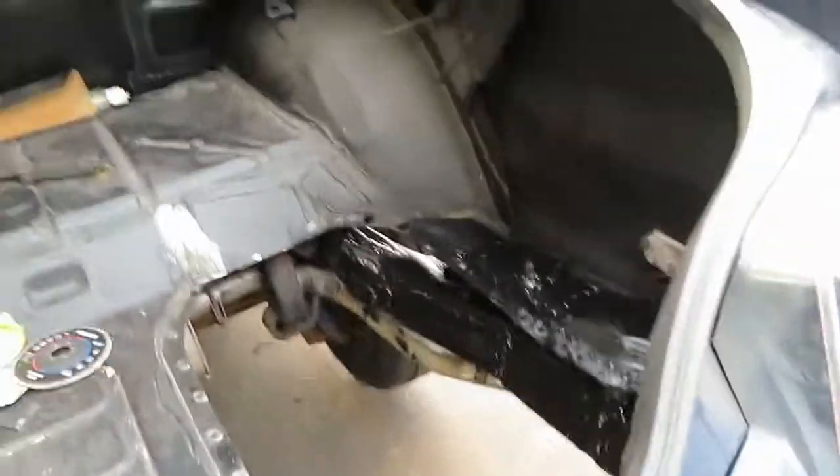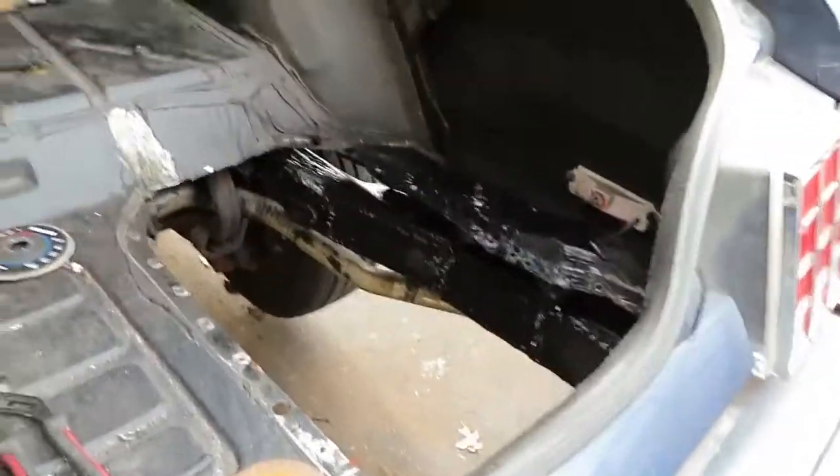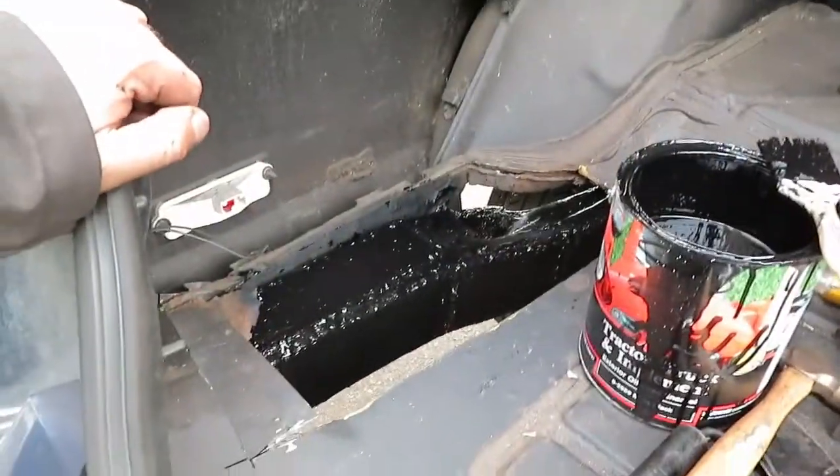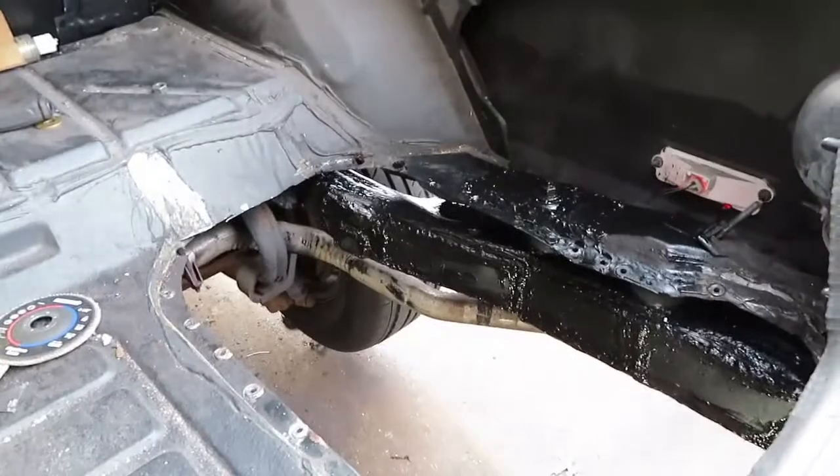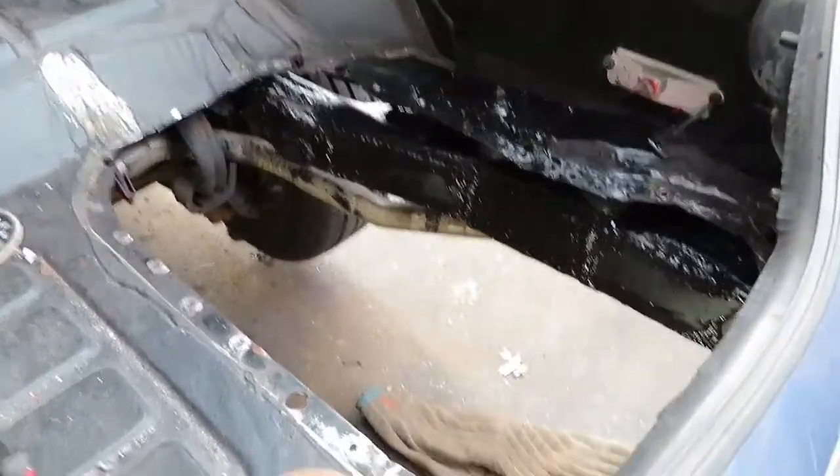So that was a slideshow of it. This is super strong, this is real strong. I would have no problem putting a tow hitch on this, on these rear frame rails.